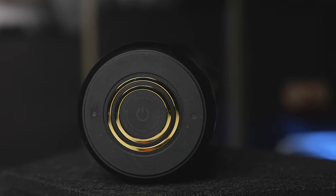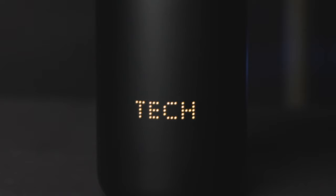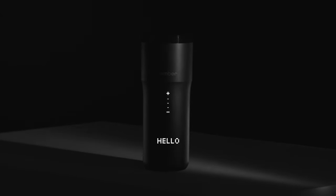Now to pair it with your phone, all you have to do is hold the power button for 5 seconds. But honestly I found the app completely unnecessary, and I only use it when I want to change the display name. It does have a recommended temperature for the most popular drinks, but I found the touch control on the mug is faster and gets the job done.